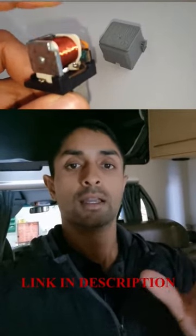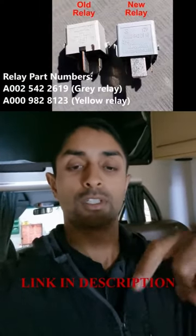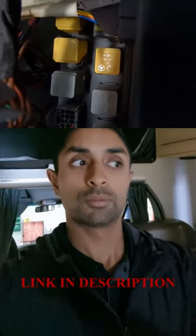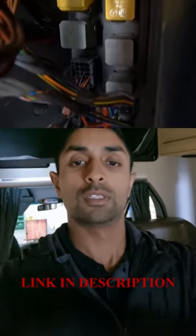There are new relays which Mercedes have come out with that supersede these older ones, so have a look at the video down in the description below — it explains everything in detail. Make sure you do check those relays if you've got an older motorhome, say from about 2009 to about 2014 — you tend to have this issue.